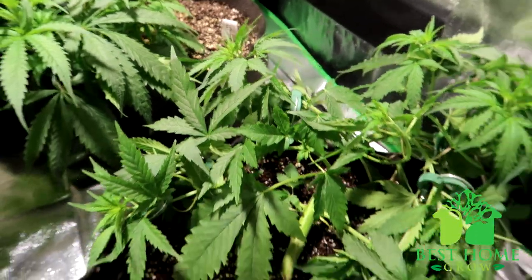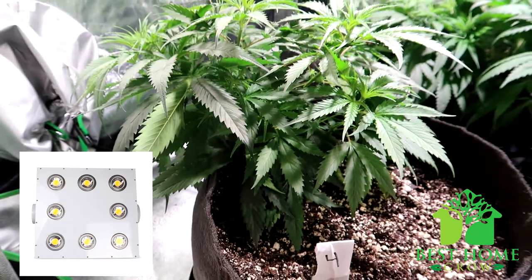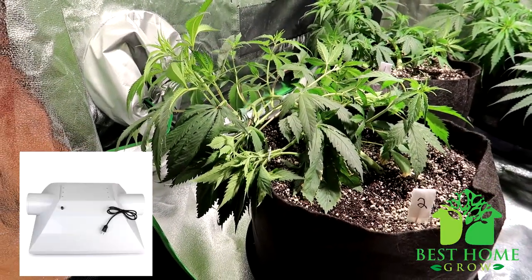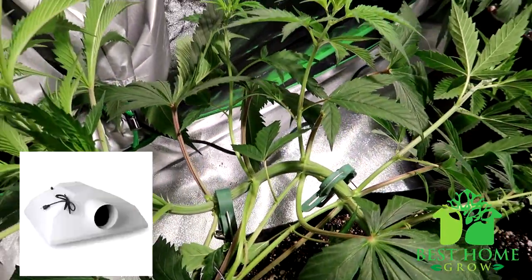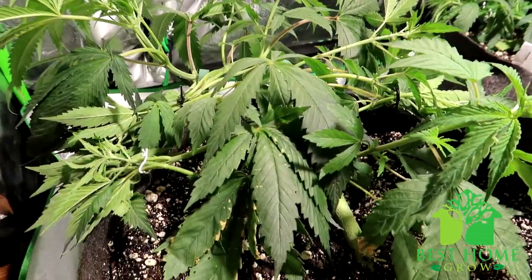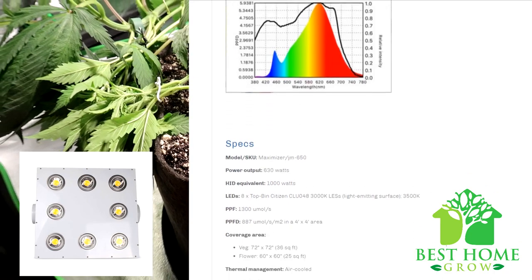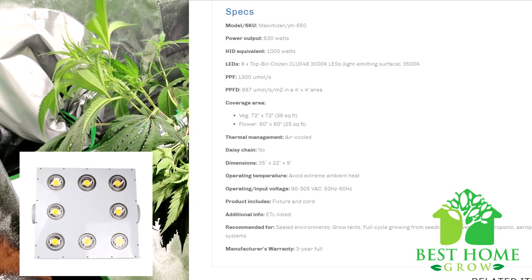Next up, the Johnson Grow Lights Maximizer air-cooled LED grow light. This one uses eight top-bin Citizen CLU048 3000K LES chips. It has an 80+ color rendering index and contains multiple light sources which promote better penetration and a more even light spread. The unit is air-cooled so heat generated from the light can be easily exhausted from your grow environment. The recommended coverage area is 6x6 for veg and 5x5 for flowering. It is a 1000-watt HPS replacement drawing only 630 watts from the wall. Made in the USA, it comes with a power cord and a three-year full warranty.